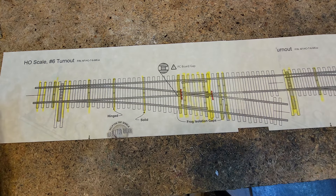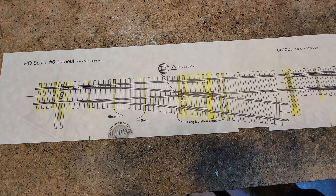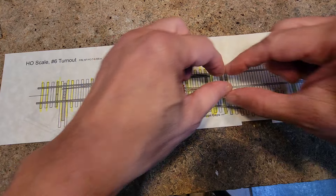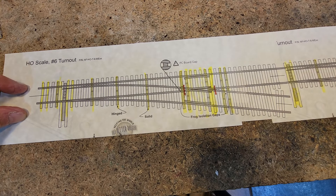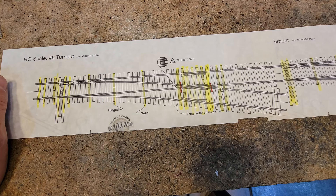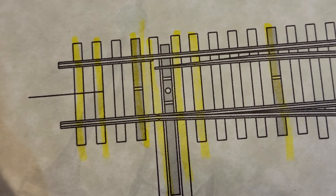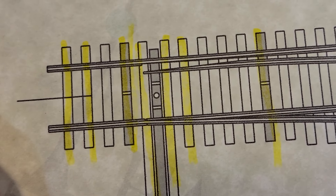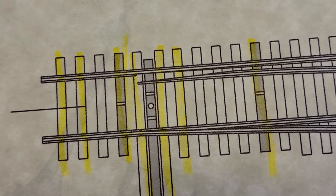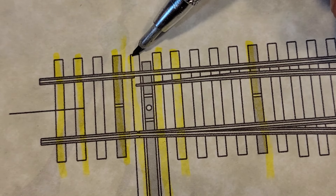If I was going to use Tortoises I could wire that up and power it, but in the spot where they are the Tortoise is not going to work — it goes right down the middle where there's a brace for the edge of the layout. These are going to be hand thrown, so one of the other things I need to address is the ties.